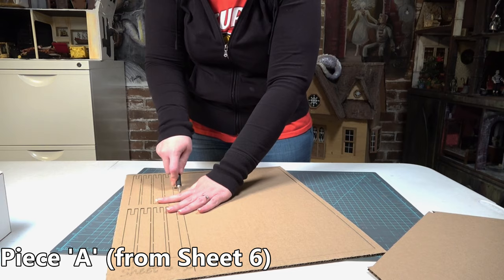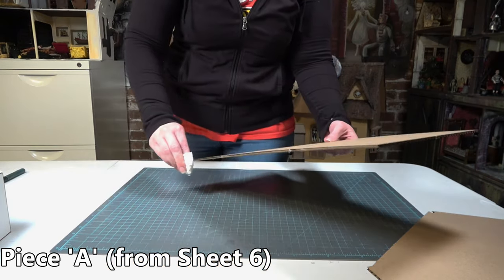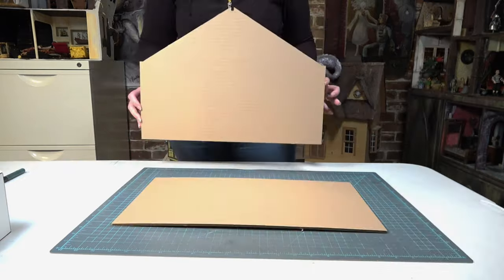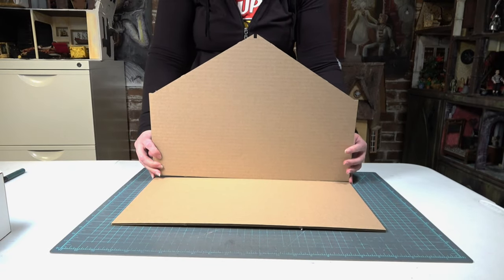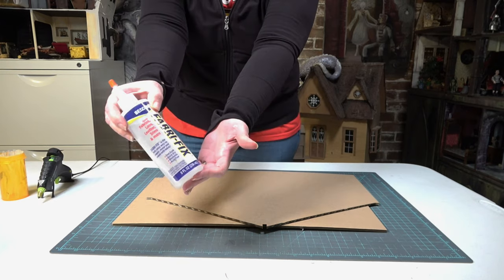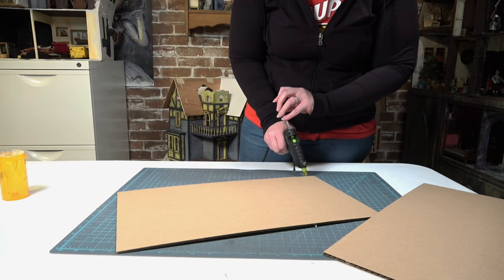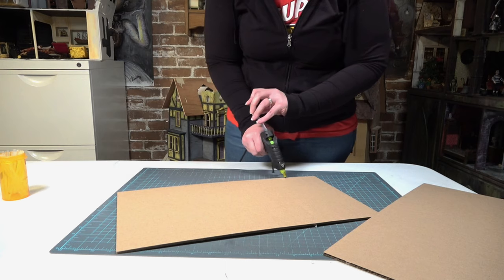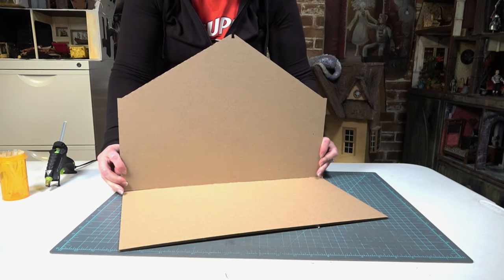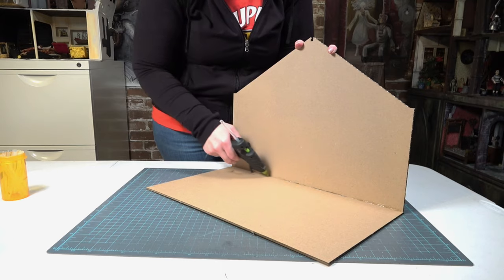The first piece I'm removing is piece B from sheet one. Next I'm removing piece A out of sheet six, leaving the rest of the pieces in the sheets so I can find them easier later on. I'm going to put piece B on top of piece A, lined up all the way against the back. I'm using hot glue for these first few steps, laying a line all across the edge of the back of piece A and carefully pushing down piece B. If there's any sort of curve in piece A, this will help it lay flat.